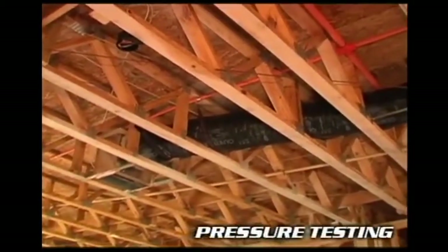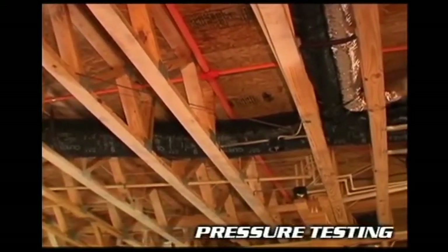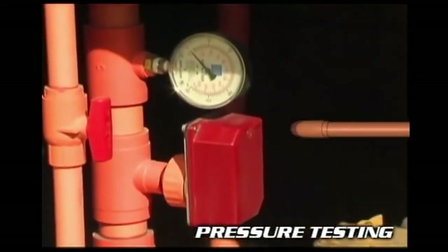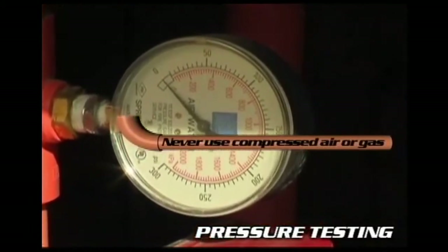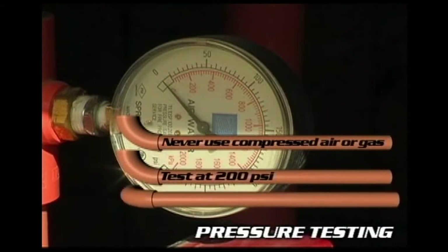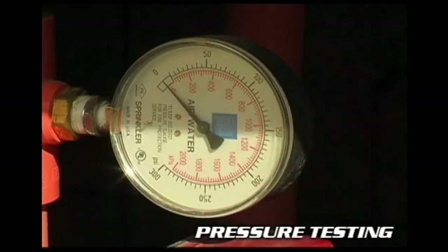Once the connections are made, all joints are properly cured, and the assemblies are hung, the system needs to be pressure tested. Fill the system with water and then bleed the air from the highest and farthest sprinklers. Compressed air or gas should never be used to test CPVC fire sprinkler systems. Check to find out at what pressure the system will be maintained. If it's over 150 PSI, you need to add 50 PSI to the system pressure to determine the test pressure. Some local codes may also require inspection by the fire marshal. If you find any leaks, mark them, drain the system, cut the damaged sections out, and replace them.